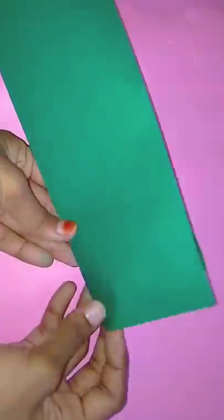Next, put a green color paper. Put the paper on the top. I'll cut it neat.